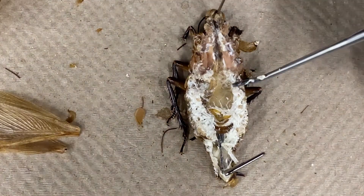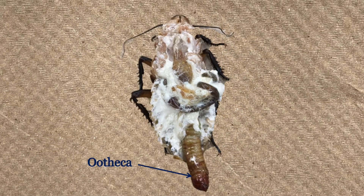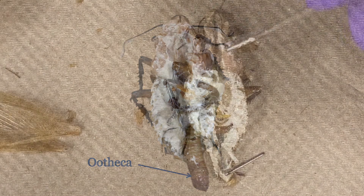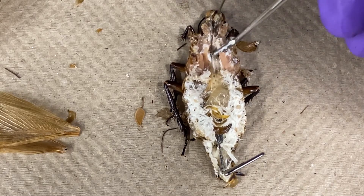The whitish matter surrounding the gut is the fat body. If it is a female cockroach, you may see the ootheca containing yellowish eggs in the abdominal cavity. Before removing the fat body, it is best to locate the other structures so as not to damage any organs.